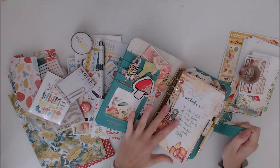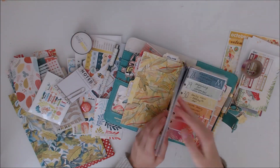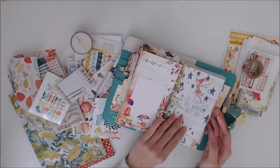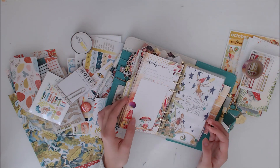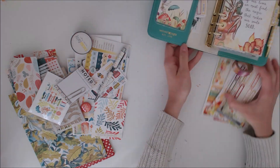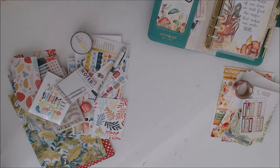The first thing I do is try and decide what planner I'm going to use. I was trying to decide whether to use the green one again or a different one. So I just have a little flick through to look at some of the colours, what colours will go with the kit, and decide from there.